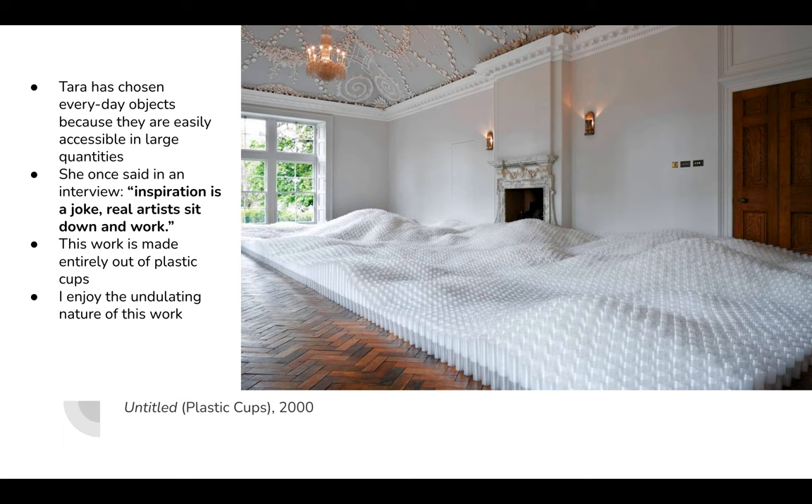I think that's so fascinating. You can see in her artworks that she has a lot of repetition, a lot of the nitty gritty parts of art that many of us might not want to do. I can't imagine stacking all of these cups up. I really enjoy the undulating movement in these cups here.